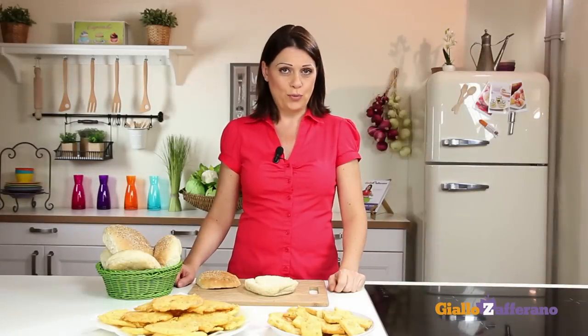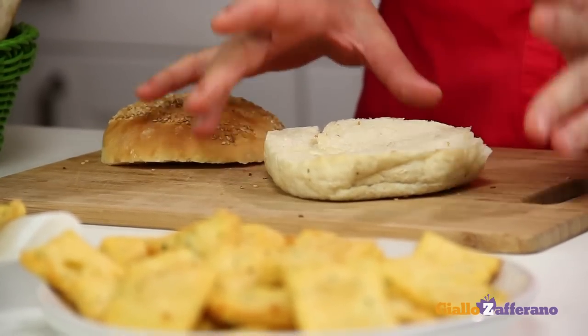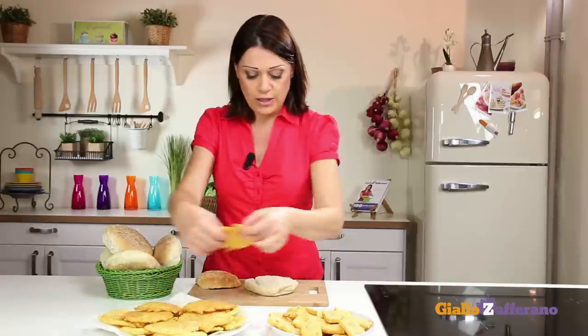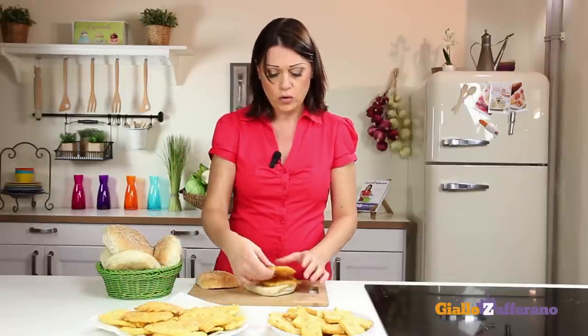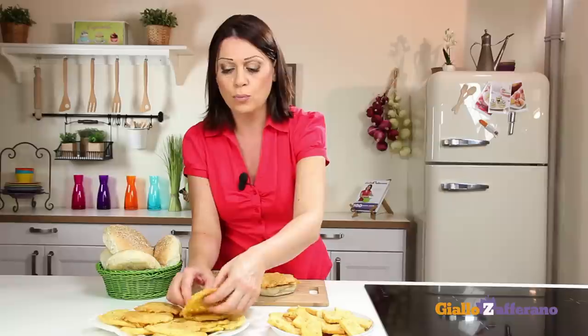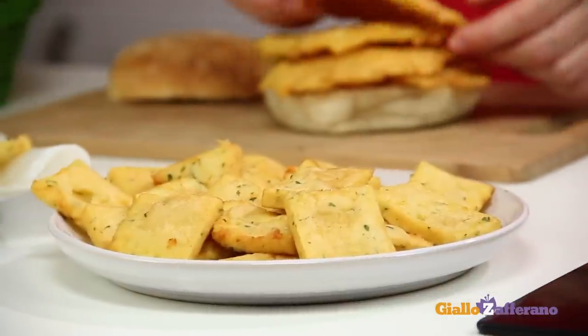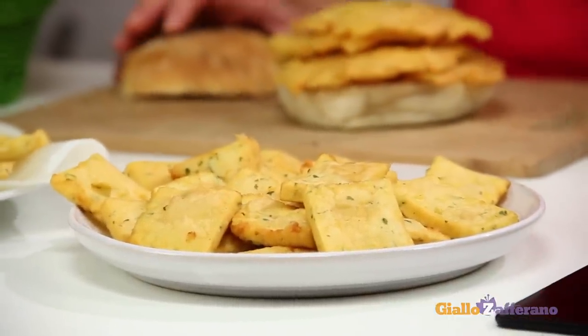The panelle are done. Keep in mind that it's a Sicilian street food, traditionally served in round or oval sesame seed buns. Fill the buns with your chickpea fritters. And remember that if you have any leftover mixture or it has hardened too much, you can press it into a baking pan, cut into slices or squares, fry and serve as a snack.